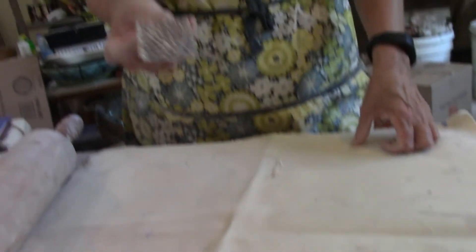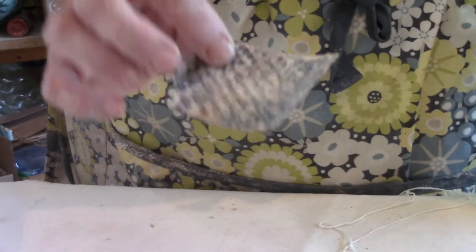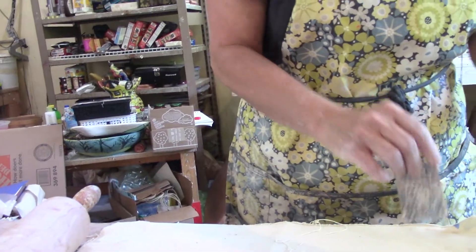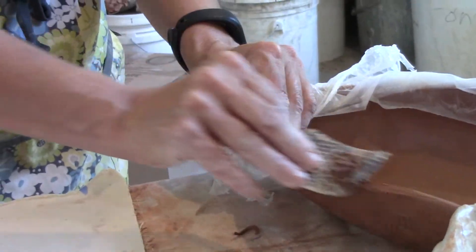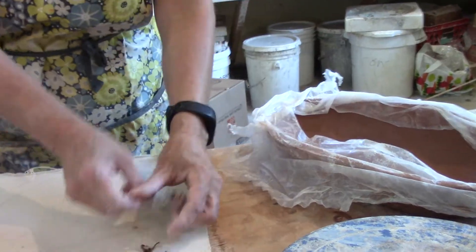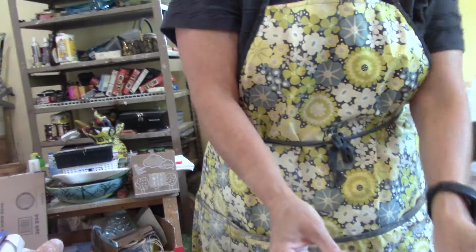Another thing that you might want to get is this file — it's called a Sure Form file, S-U-R-dash-form. It's used for grading down — let's say if my rim is uneven and I want to fix that, I can use this file really easily. That's going to be something that would really be helpful for you. You can get it at a hardware store; they're not expensive and they work really well with clay.